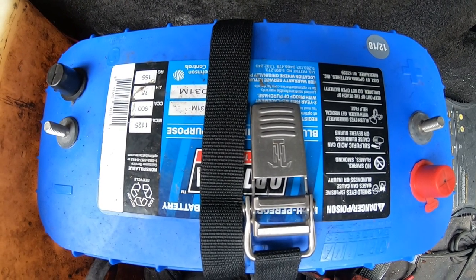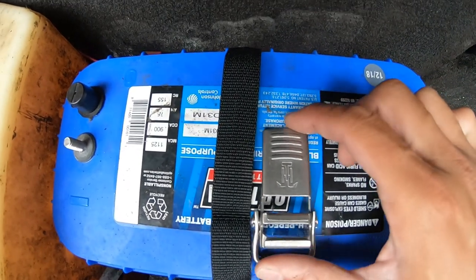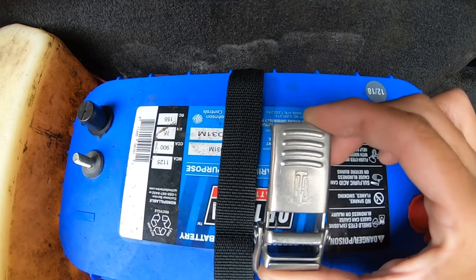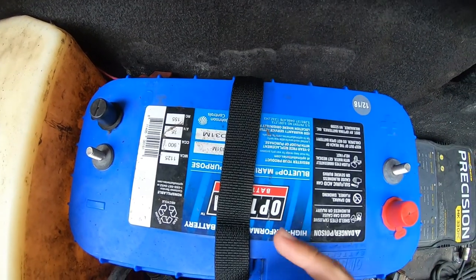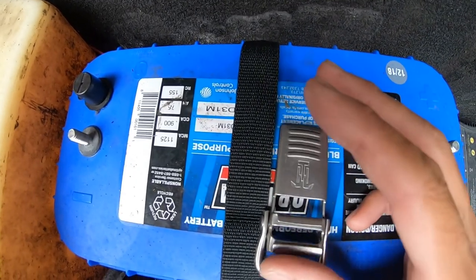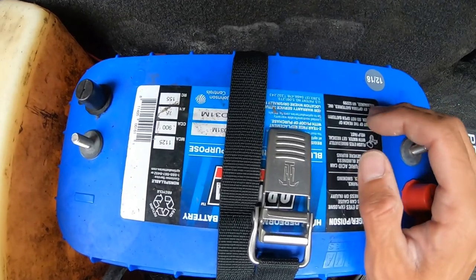Hello, today I'm going to show you how to thread a TH Marine battery tie down. This is the 42 inch TH Marine battery strap. It's on a 31 series battery, so the 42 inch will work for your 31 group battery.